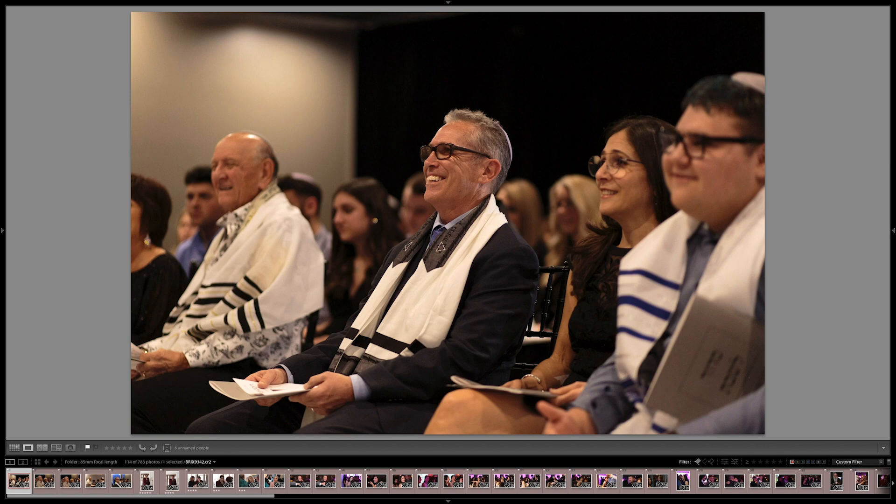The first job we're going to take a look at is a simple bar mitzvah. I decided to use 85mm at this job in order to get not just those isolated subjects — like the dad, a very proud and happy dad right here — but also because I was limited to available light. The rabbi preferred I not use flash very much, so I decided to just shoot it entirely with available light rather than switching back and forth and having that inconsistency in lighting. And being able to shoot at larger apertures is very beneficial, and that's not something I can do with my 24-70mm.